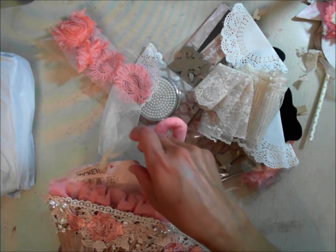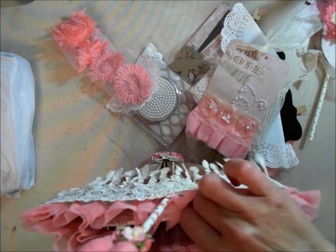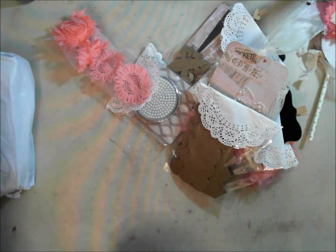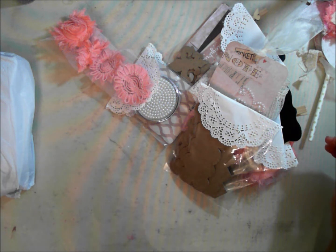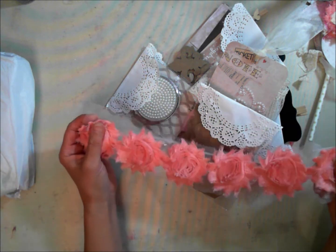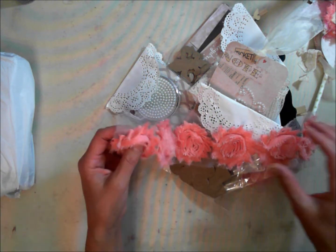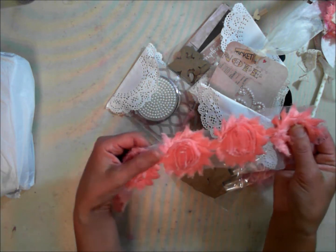Anyway, with these umbrellas you can do so much — you can stuff it with die cuts, you can stuff it with cards. I think I made a couple tags and a couple... I really don't know, I'm really bad with my memory once it's boxed and shipped out. But this is really a pretty rosette trim.